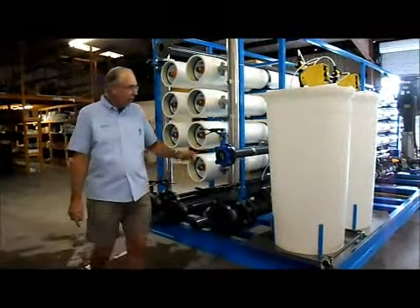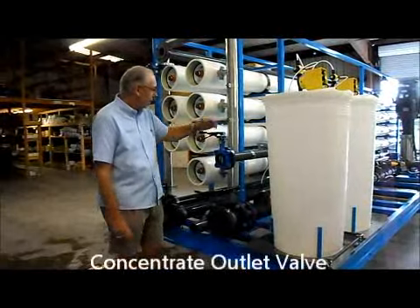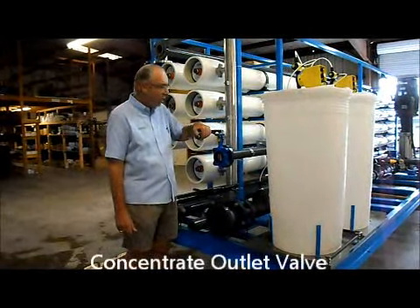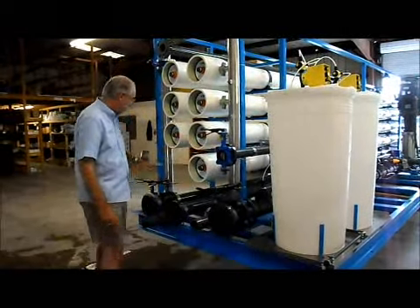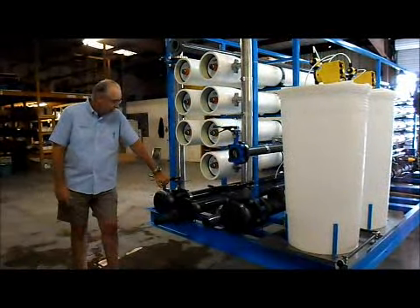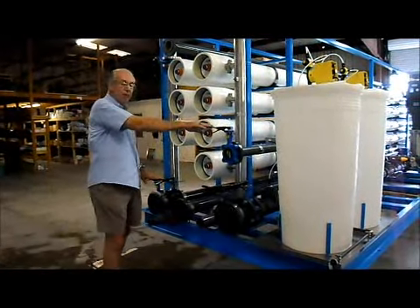The concentrate will come out right here and will go to drain — it's not used further. It uses a two-inch flange connector, and the permeate uses a three-inch flange connector. These valves should be open whenever you're running the RO.